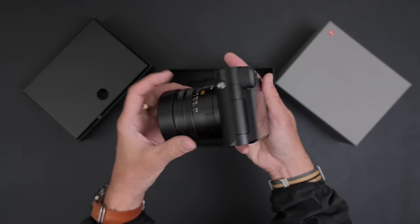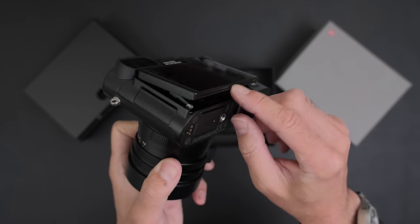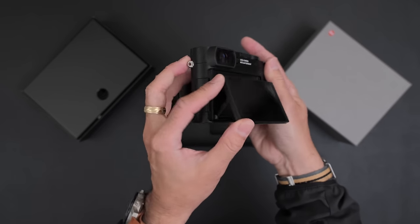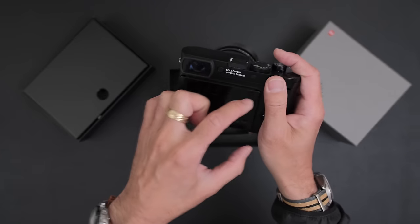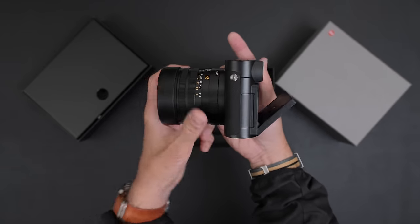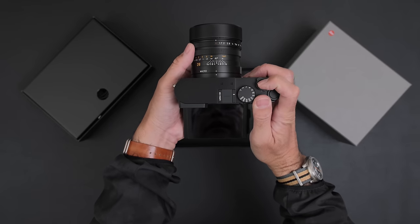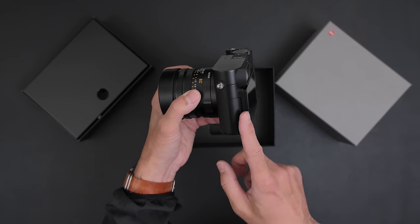The first thing you're going to notice — something people have been asking for for a while — is the articulating screen. There's a little ridge along the bottom, so as this is closed you just grab it and open it up like that. This is a 1.84 million dot LCD. The Fujifilm X-T5 also has that, so it may even be the same LCD — you might be able to use the same screen protectors.